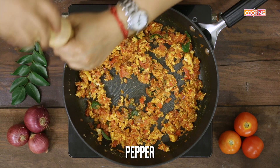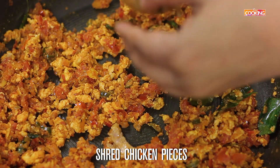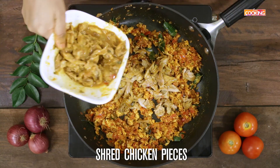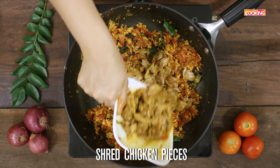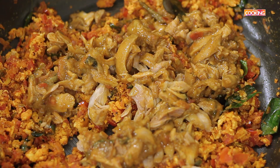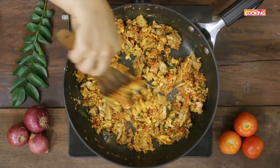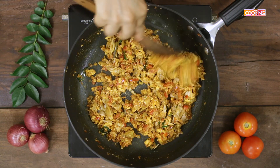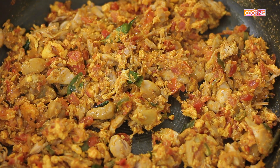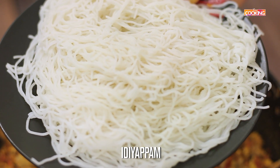Add some fresh ground pepper. Next, add a few pieces of chicken from the curry made earlier. If you have large pieces, just pull them apart and add them. Mix everything well and check for seasoning at this point.